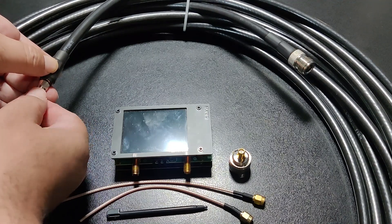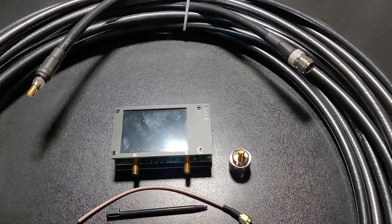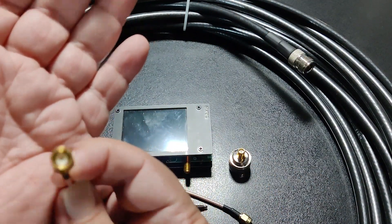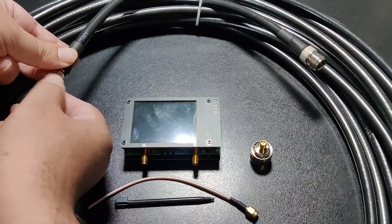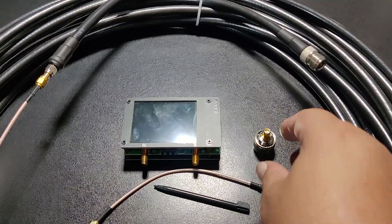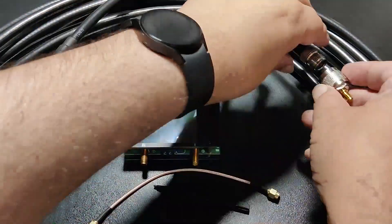We have a Nano VNA and two SMA patch ports. I am attaching these adapters and converters to connect one end of the cable to the S11 port of the VNA and the other end of the cable to the S21 port of the VNA.